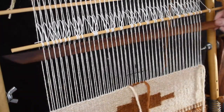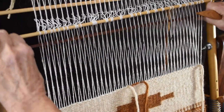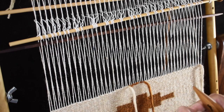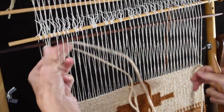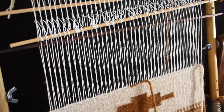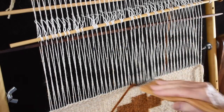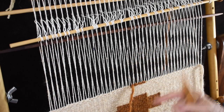Then I change my shed, and this one is going to go over the brown. You want to make sure it's going to go around that marked warp. Now this one is going to go around the marked warp on this side, and because I am doing a diagonal, I want it to shorten one warp on the left side. That next warp over is behind the batten, so I can't pick it up until I'm going left to right.